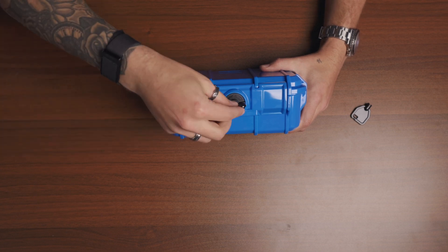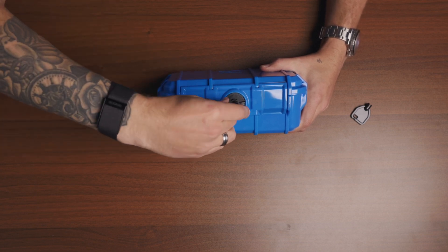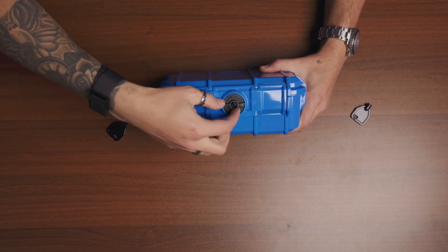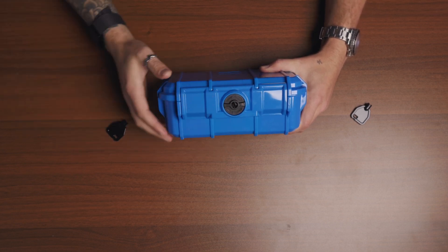To lock it, take your key that's provided with the case, place it in and give it a further twist clockwise. This will mean that the latch can't be opened and it can't be twisted open by hand either.